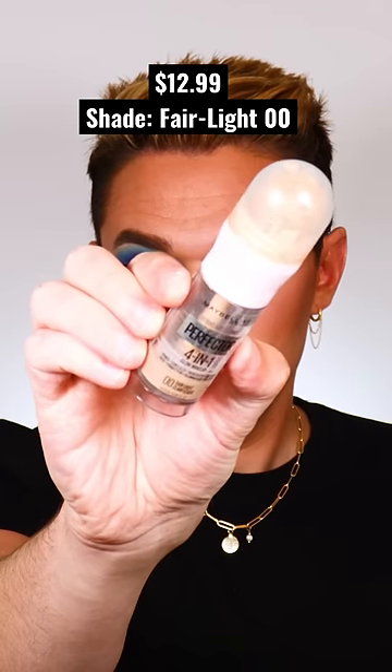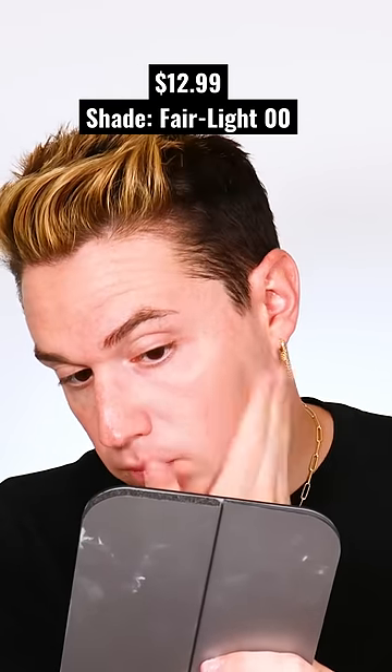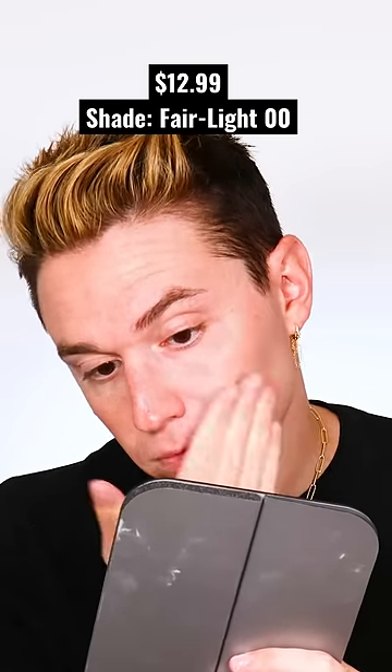But on this side, we're going in with the Maybelline Instant Age Rewind Perfector 4-in-1 Glow Makeup. Blend it out on the other side, and this looks exactly the same.